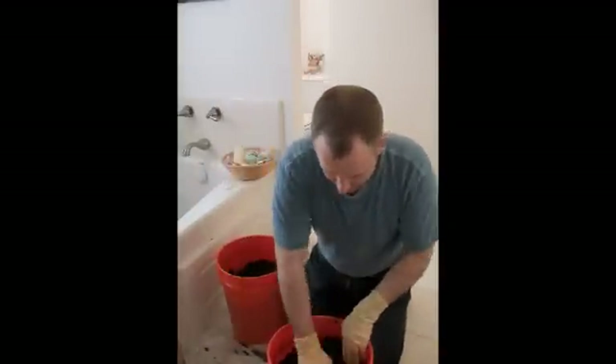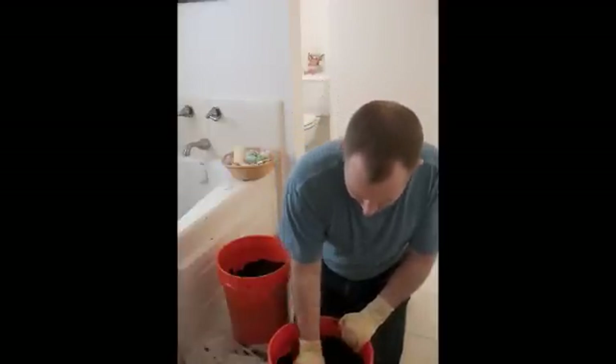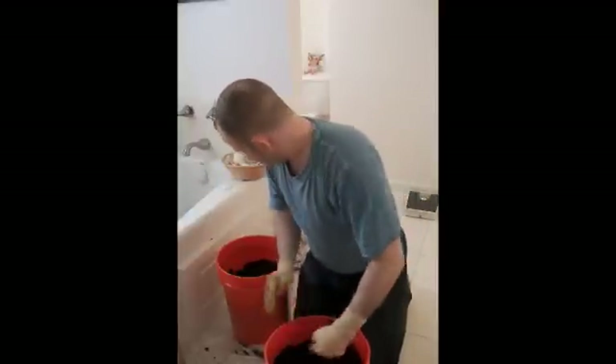We'll seal that with masking tape. And then for these ones here we just really need to pat it down — kind of smooth it out, pat it down just gently like that.